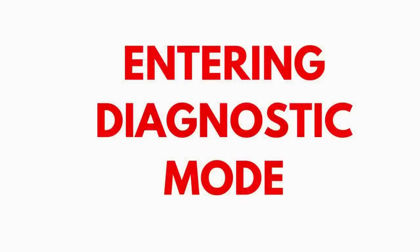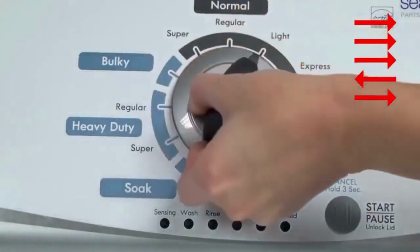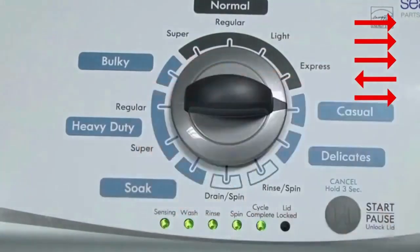Entering recalibration mode. With the washer shut off and the basket empty — no water or clothes inside — and with the lid shut, enter the recalibration cycle. Here's how: turn the control dial 1 complete rotation, 360 degrees, counterclockwise, stopping with it facing straight up. Quickly, within about 6 seconds, turn the control dial 3 clicks clockwise, one click back, and one click more clockwise. All the green status lights blink when you successfully activate the diagnostic mode.